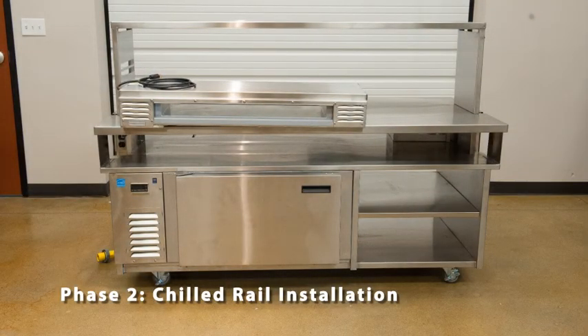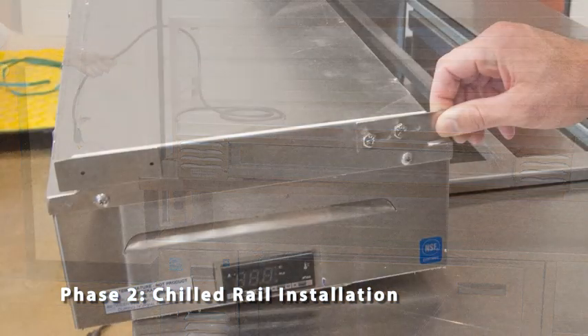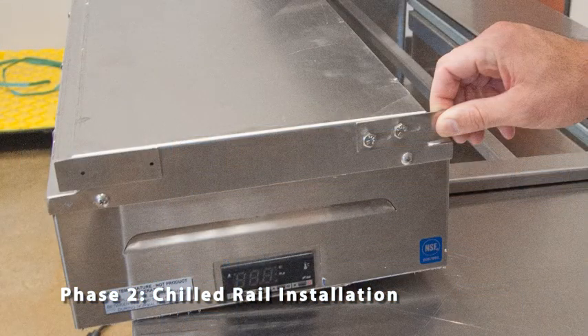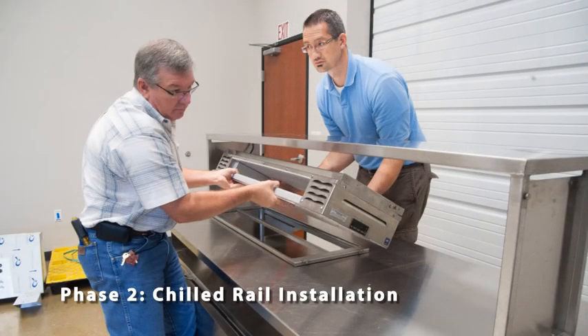Start by placing the chilled rail on top of the prep table work surface. Now route the power cord through the opening at the top of the over shelf. Identify the mounting tabs on all four corners of the chilled rail, then loosen the bolts on the mounting tabs with the supplied wrench. With the bolts loosened, slide the tabs back towards the center of the rail. Lift the rail into place, inserting the permanent tabs into the underside of the prep table over shelf.